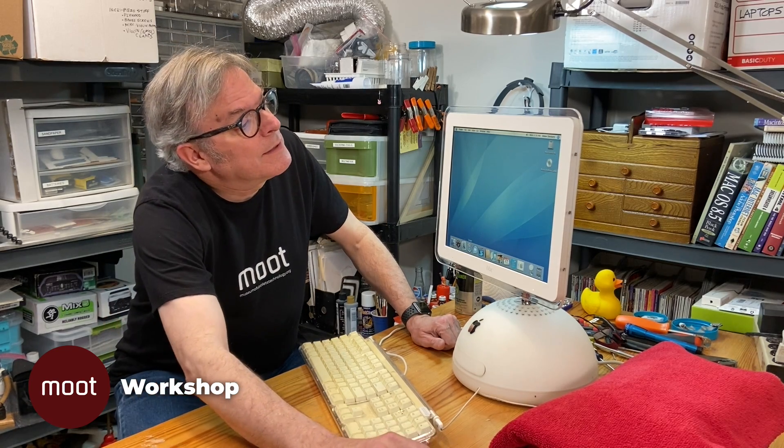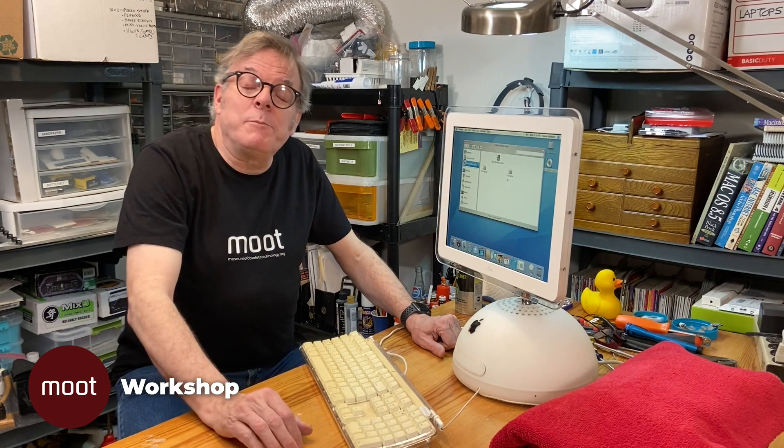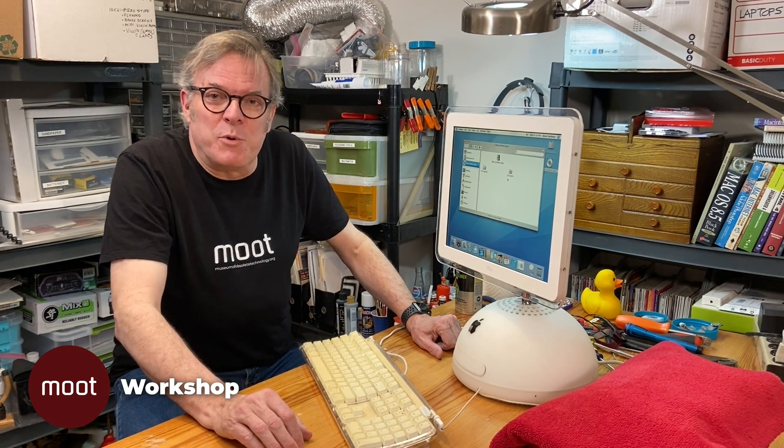All right. Well, I'm going to play a 20-year-old computer game. See you next time here at the Moot Workshop.